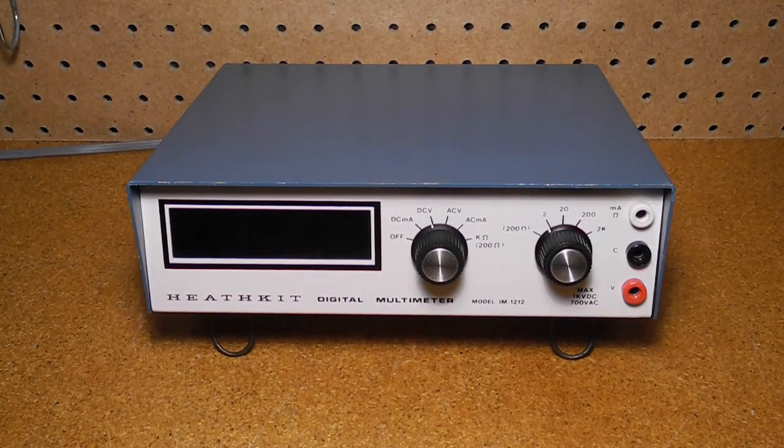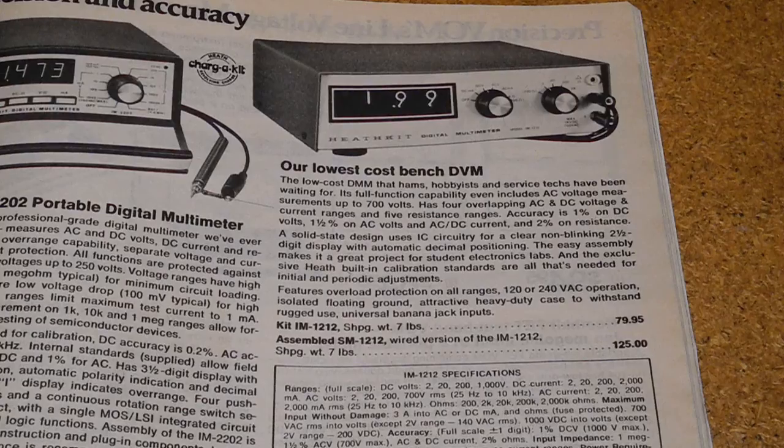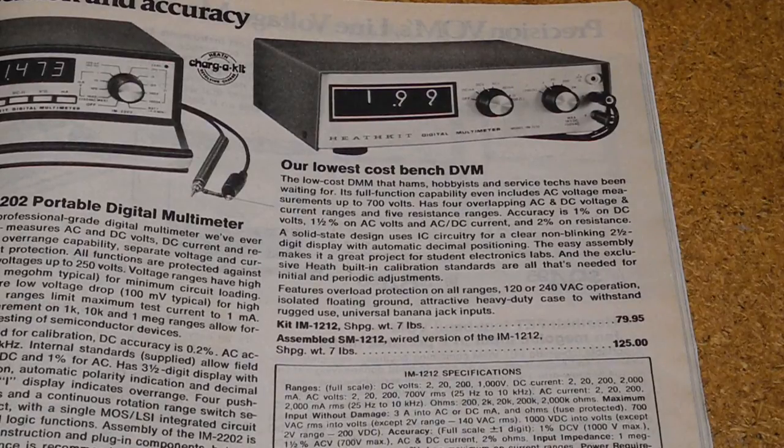The subject of this video, the IM-1212, was the successor to the IM-1202. It was identical to the IM-1202 in terms of circuitry and features, but moved from a vertical to a more modern horizontal case without a carrying handle. The IM-1212 also removed the polarity reversing switch that was present on the IM-1202, probably as a cost reduction. In 1976, it was replaced by a similar model that used seven-segment LEDs and a plastic case, allowing the cost to be reduced. The IM-1212 was made from 1975 to 1976 and initially sold for $89.95.